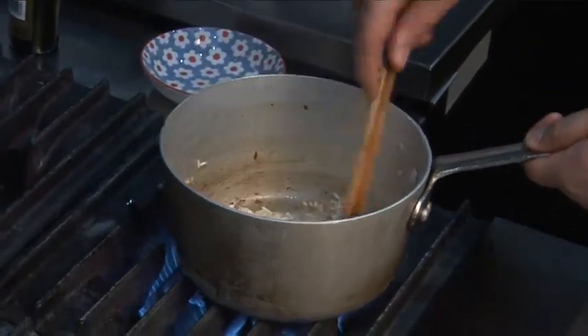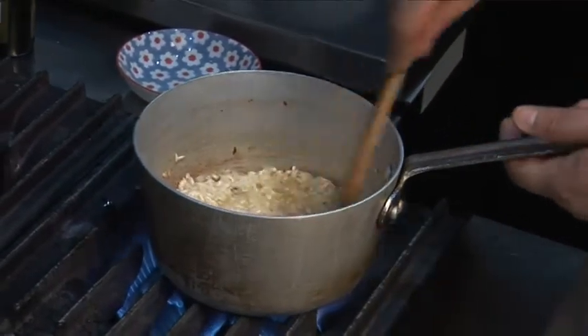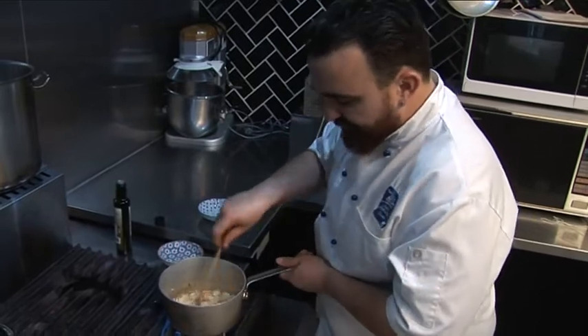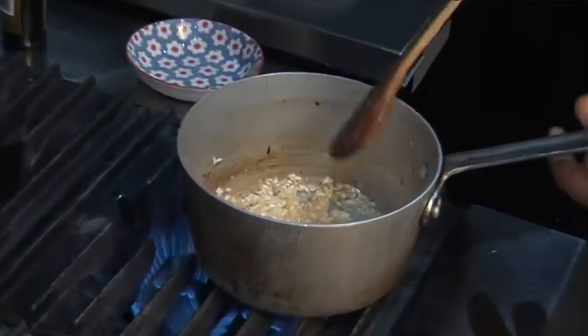When you can't smell any more wine, that's when it's ready to go. There is no other trick — just when you can't smell wine, that means your rice is not gonna be winey.